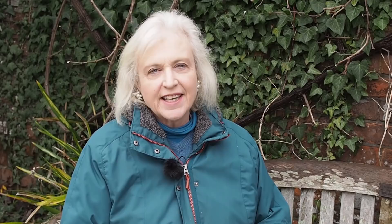If you're new here, the Middlesized Garden uploads free videos every Saturday. If you'd like to get them when you open up YouTube, click on subscribe, and if you'd like YouTube to tell you when a new video is published, click on the notifications bell.